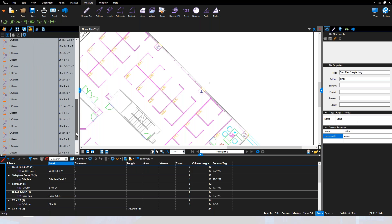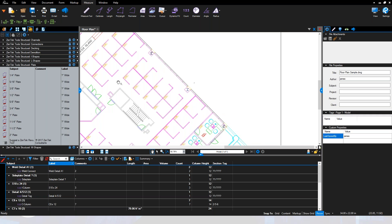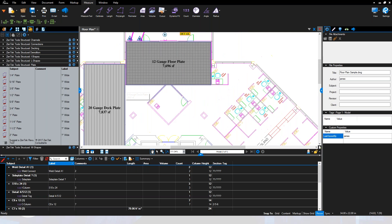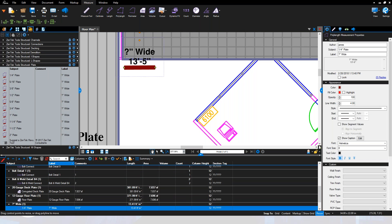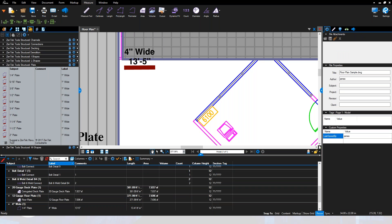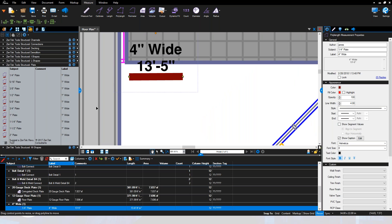The same concepts apply across all shape types. We've got a whole library of L-shapes with all typical sizes, and more plate details for different connection types. When you bring in a plate connection, it lets you set the width — say a four-inch wide plate — and shows the length, for example 13 feet 5 inches long. You track everything by summary total based on labels, and all standard plate sizes are available.